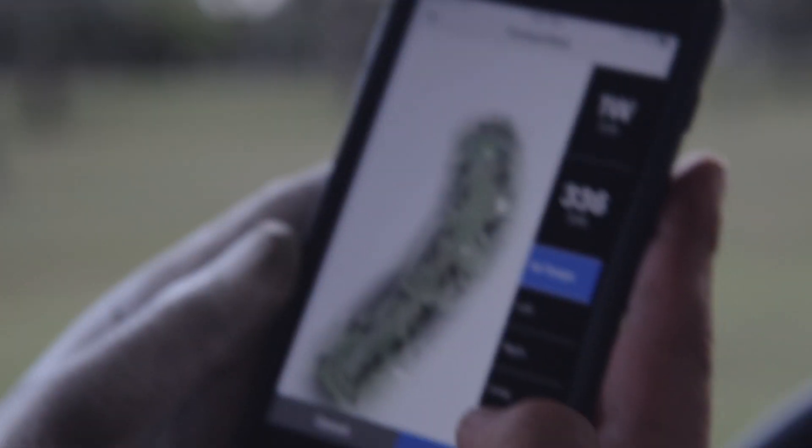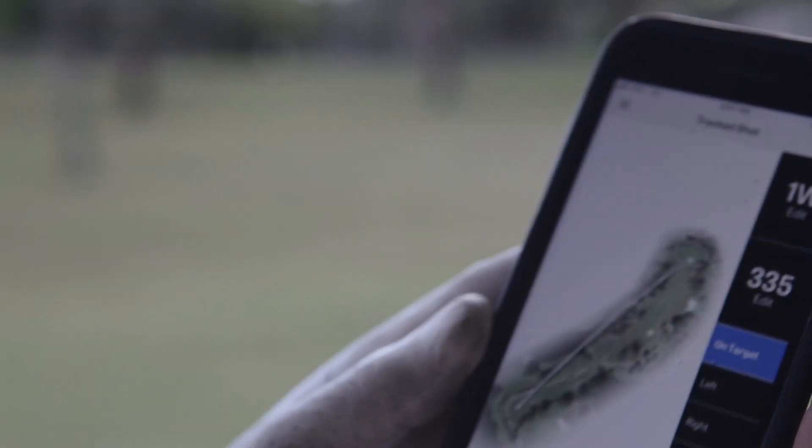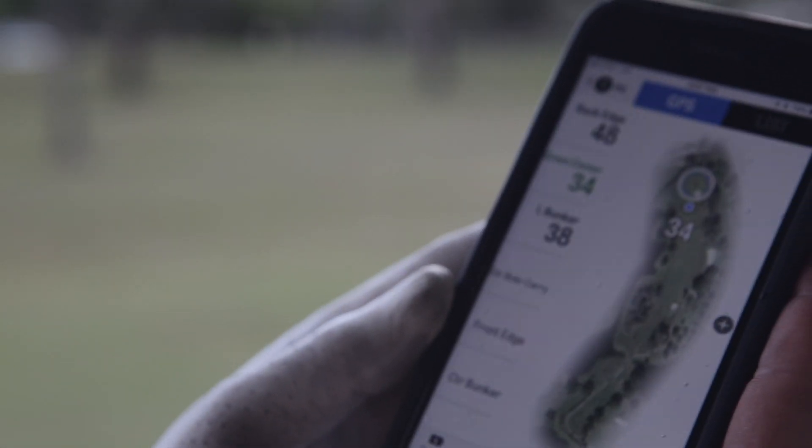Let's see how far I hit this bad boy. Oh, 335. Not too shabby. We'll save that.